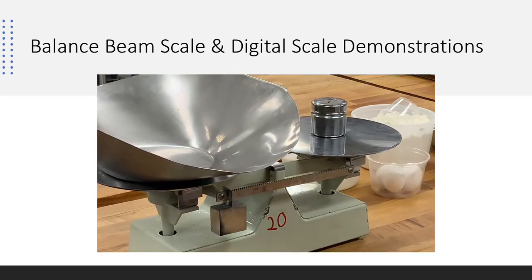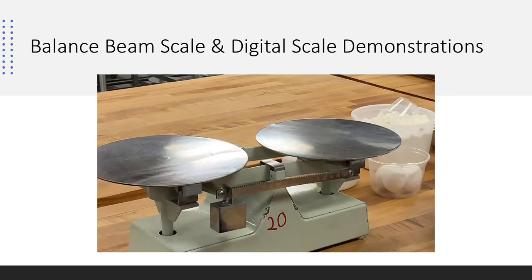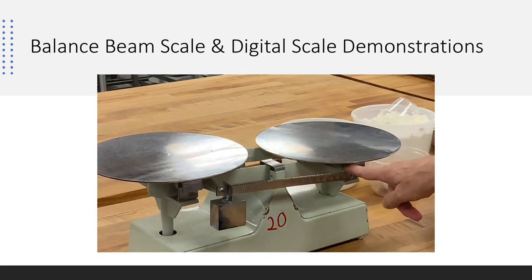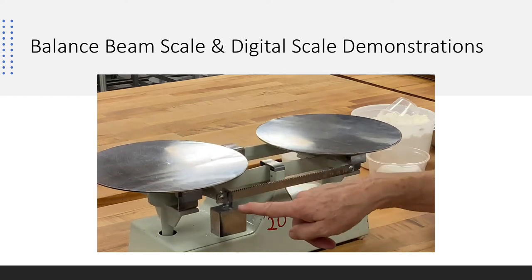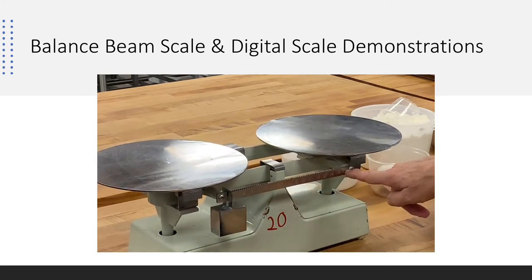You'll have a series of weights down below. On the balance beam scale itself, there is a bar that goes across representing one pound. It's broken up into quarter ounces, so we can go from zero to one ounce and all the way across to sixteen.